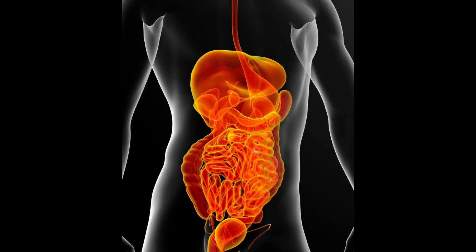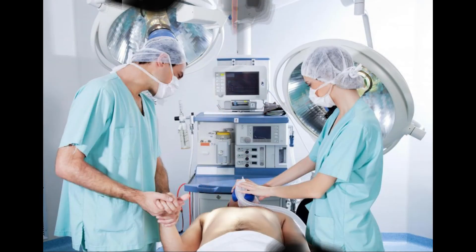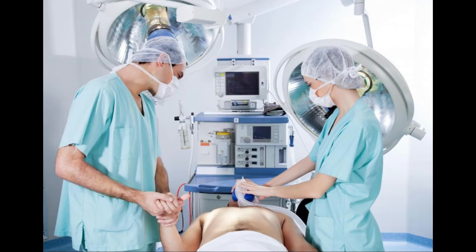In many cases, a doctor or nurse will insert a Dobbhoff tube by feel. Experience in placing these tubes makes many healthcare professionals quite adept at inserting and positioning them correctly.